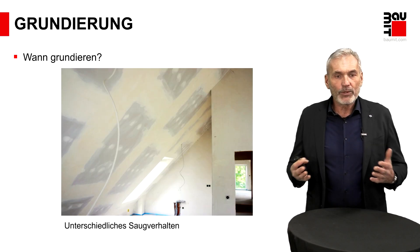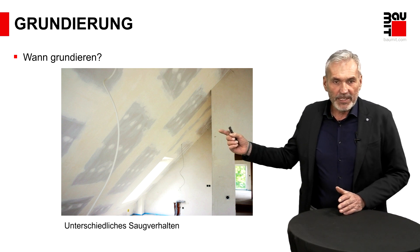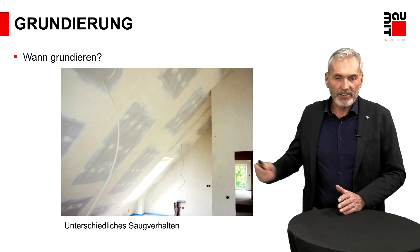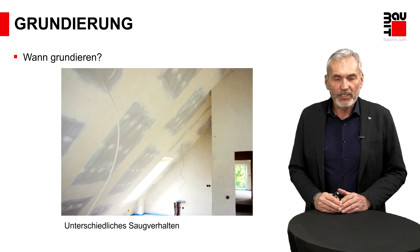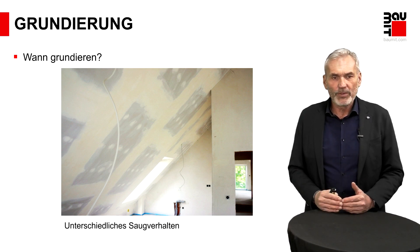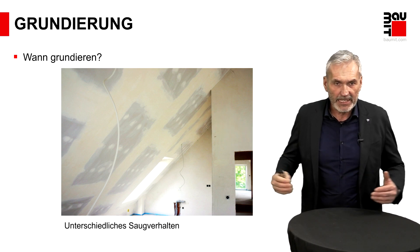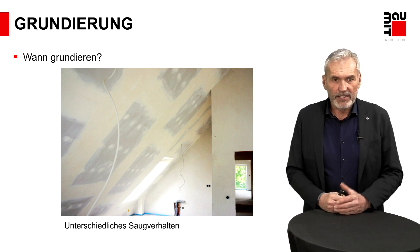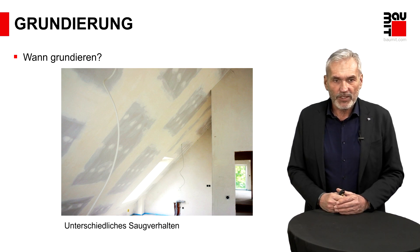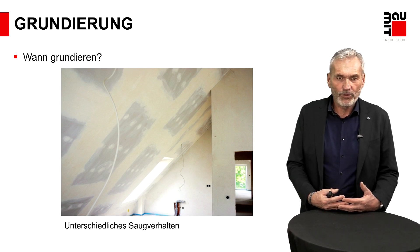Wann muss grundiert werden? Warum müssen wir grundieren? Ein Klassiker als Untergrund, was wir im Innenraum vorfinden, sind Gipskartonflächen. Wenn in der Qualitätsstufe 2 ausgeführt, heißt das: Ich fülle die Fugen, spachtle sie ab, sodass genügende Ebenheit vorliegt, verfülle die Schraubenlöcher – und dann liegt ein Untergrund vor, der mit einem Anstrich gut versehen werden kann. Hier brauche ich die Grundierung, um eine einheitliche Saugfähigkeit darzustellen.